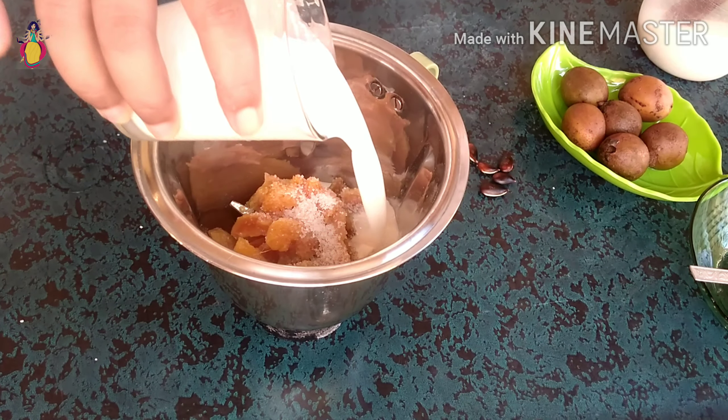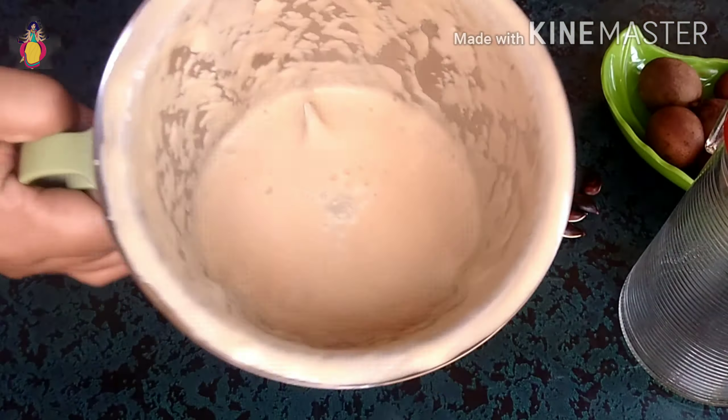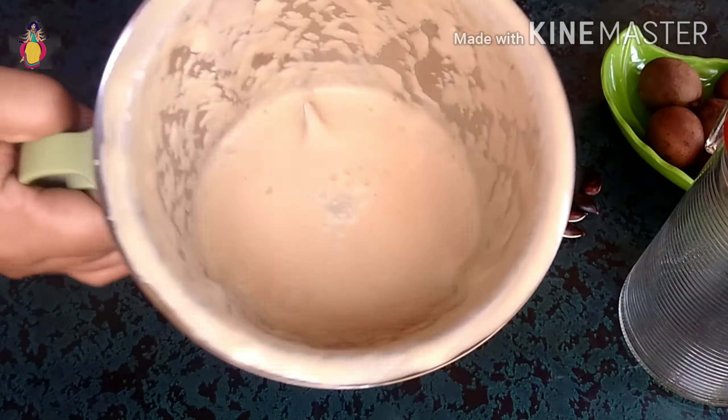First, I am going to mix it with 6 Sapota. Next, 2 spoons of panchidara, 1 cup of salt, and mix it with the Sapota Milkshake. This has a lot of health benefits.